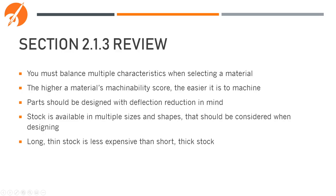In review: you must balance multiple characteristics when selecting a material. The higher a material's machinability score, the easier it is to machine. Parts should be designed with deflection reduction in mind. Stock is available in multiple sizes and shapes that should be considered when designing. Long, thin stock is less expensive than short, thick stock.